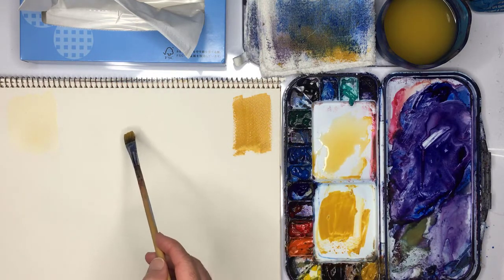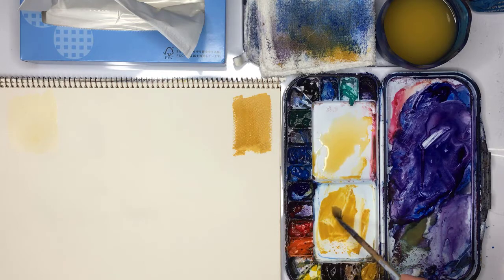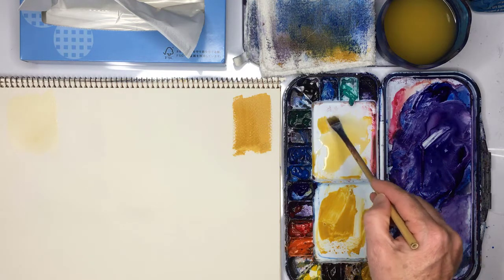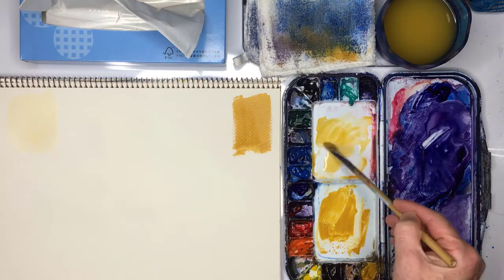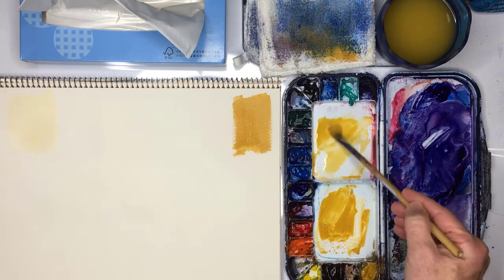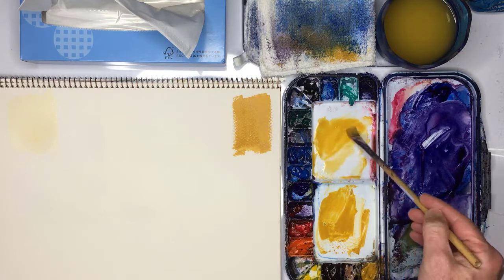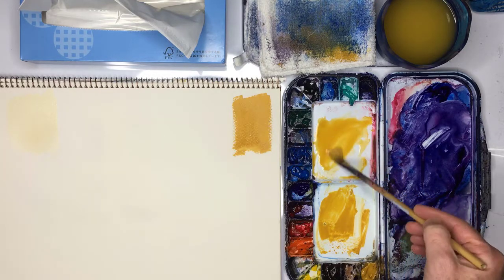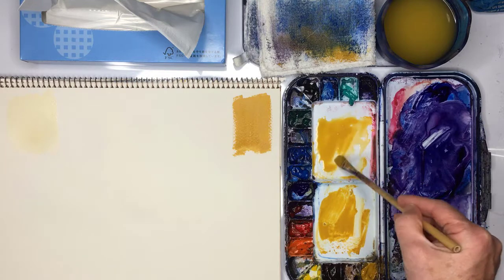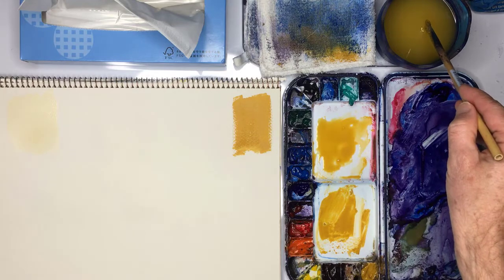Now I'm going to try and do a mix that is between these two. The way I do that is I put it at the edge and then begin to add water little by little. It's a bit like cooking — you mix things slowly until you get the consistency just right. I might add a little touch more water.